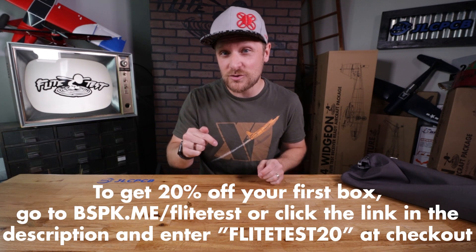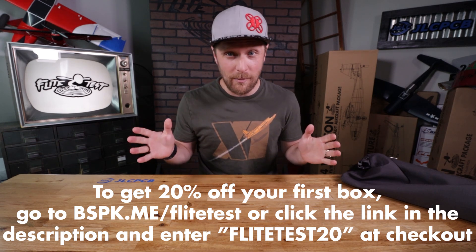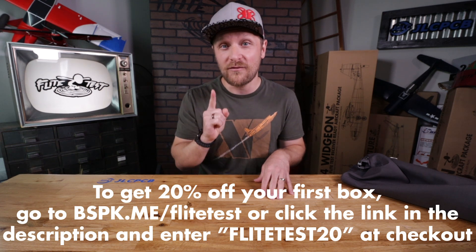To get your very own Bespoke Post box, go to the link in the description or visit bspk.me/flighttest. At checkout, use the coupon code FLIGHTTEST20 to get twenty percent off your first box. Huge thanks to Bespoke Post for making this content possible — we love their boxes, their stuff, and what they stand for. Go check them out!